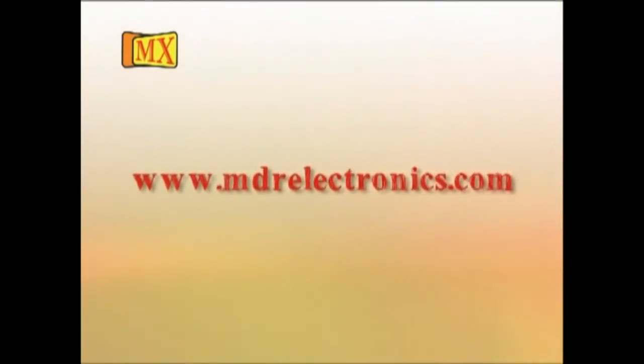MX has become part of our life — a necessity, just as important at home as in offices and industry. MX is insurance for all our precious cables and expensive wires. MX is coming with more innovative and unique designs, so stay tuned and keep checking the updates. Log on to www.mdrelectronics.com.